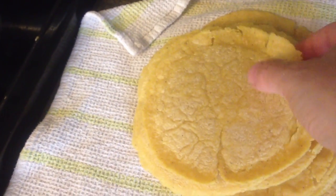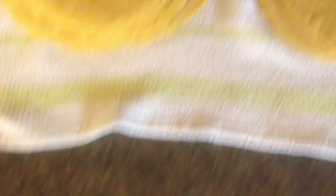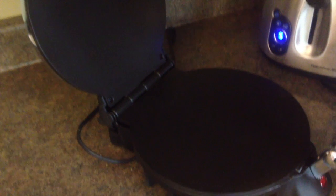Here I've got about 13 tortillas. Two cups of flour makes about a dozen. As I'm making them I put them in this towel — I'm supposed to cover them up. Once they cool a bit I'm going to put them in the fridge in a container and they should keep for a few days. The flour has lime in it, so yeah, I'm pretty happy with these. Maybe you guys should check out getting one of these presses. Talk to you guys later.